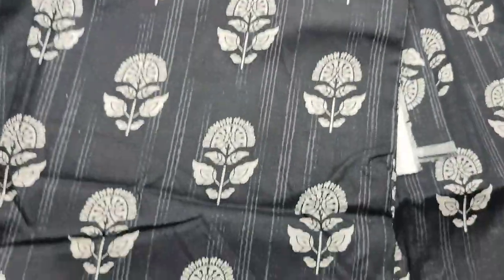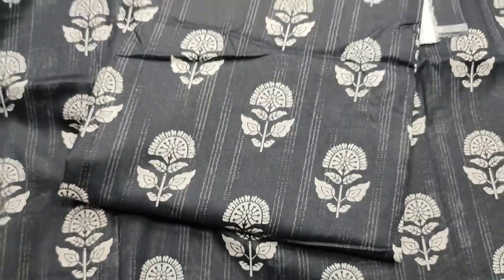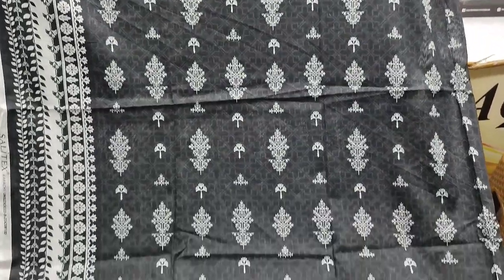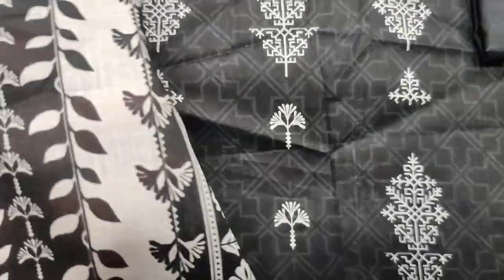This is a printed trouser. This is a lawn fabric. This is a second design — a summer lawn fabric. This is a fine colletti fabric.